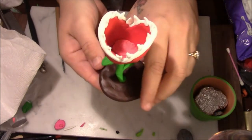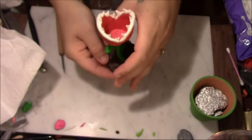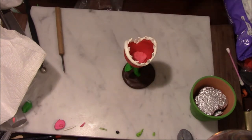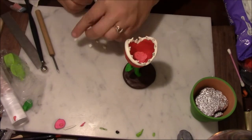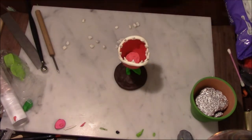Okay, there are our teeth in our piranha plant — super cute! Now it turns out I used my dot white for my teeth here, so I'm going to have to cut out some more white for our spots.